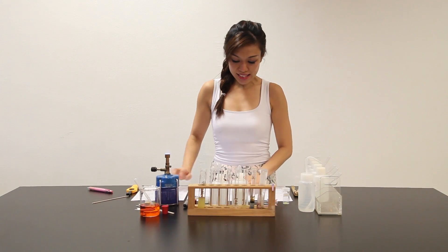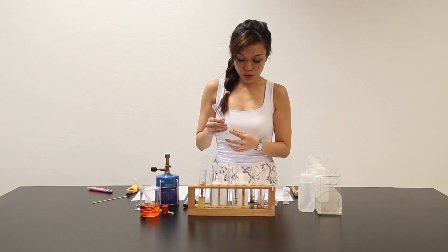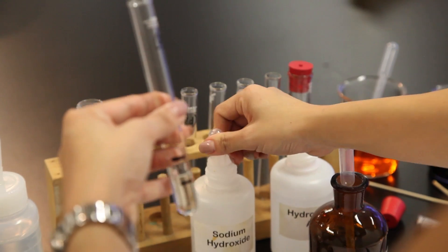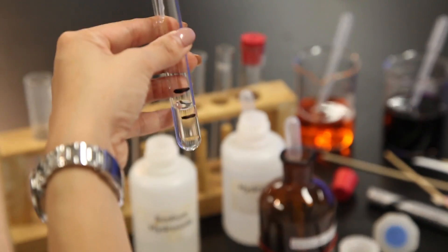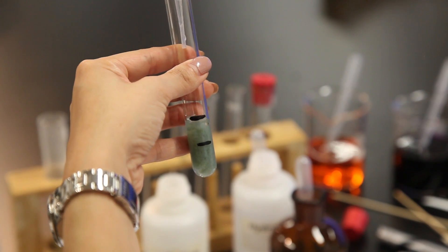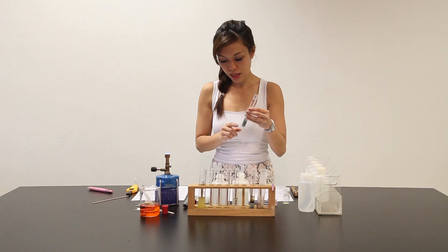In part C, it says to place about 2 cm³ of solution cube into a clean test tube, and to this solution add another 2 cm³ of sodium hydroxide. The moment sodium hydroxide is added, you can see that it becomes a dirty green precipitate.